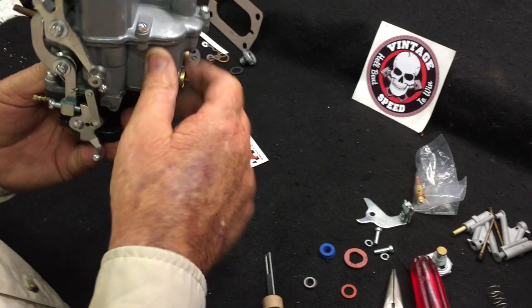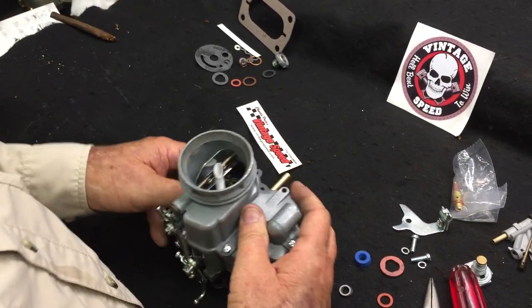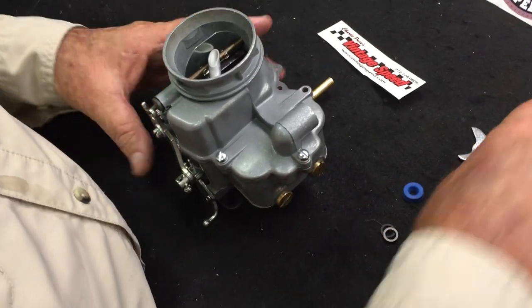Alright, that completes your rebuild. Should be ready to put on the car. Remember, these carburetors only need 2 psi of fuel pressure.